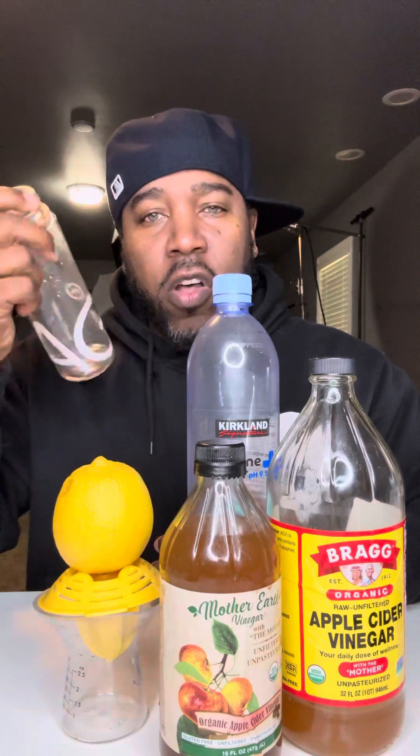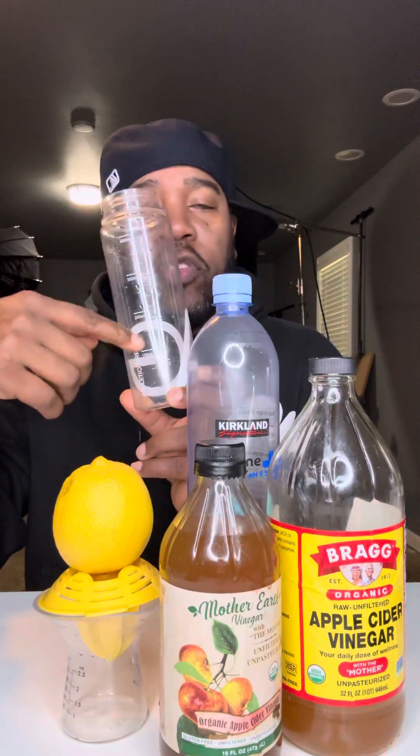What's up everybody! Here is my apple cider vinegar drink — what you need, how to make it, and how to consume it. First, the things you're going to need: a knife, a teaspoon, a container preferably with measurements, and a juicer. The juicer I got from Target for about $7.99. You're also going to need water — it could be spring, mineral, or alkaline water.